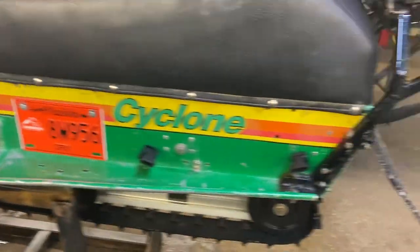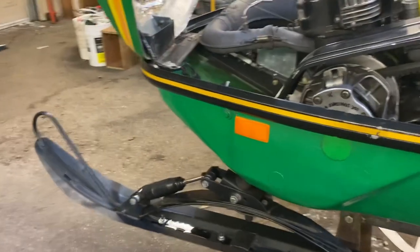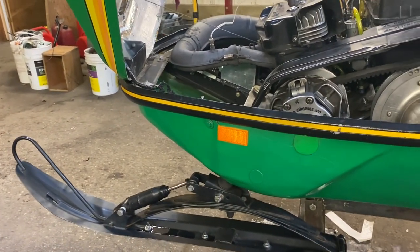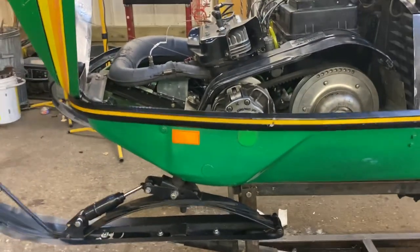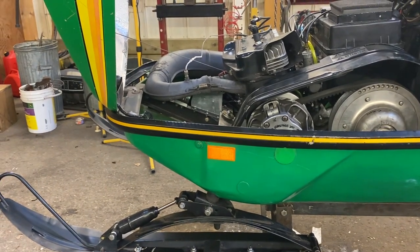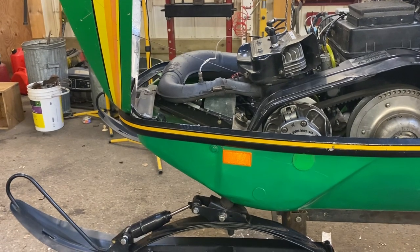I don't know what else I can show you about this — it's just a fun sled. Not immaculate or pristine by any means, but good fun. So if you've watched this far, good on you. Thanks a lot, and have yourself a good winter of snowmobiling — I know I plan to. Thanks a lot, bye.